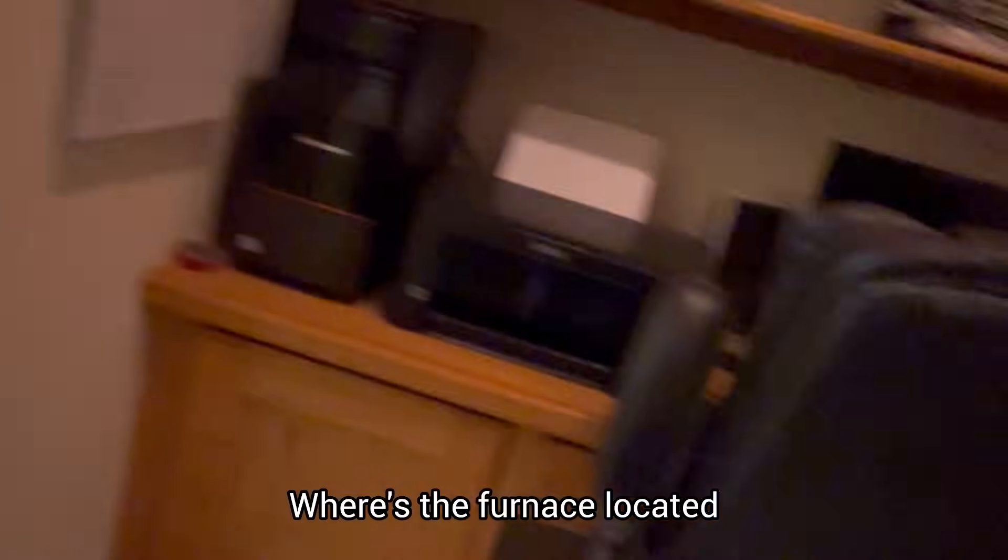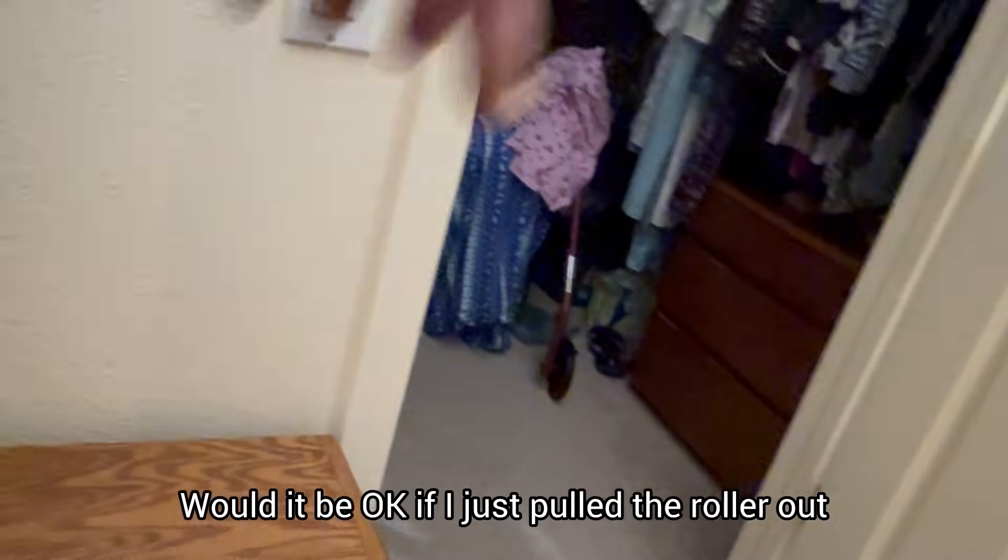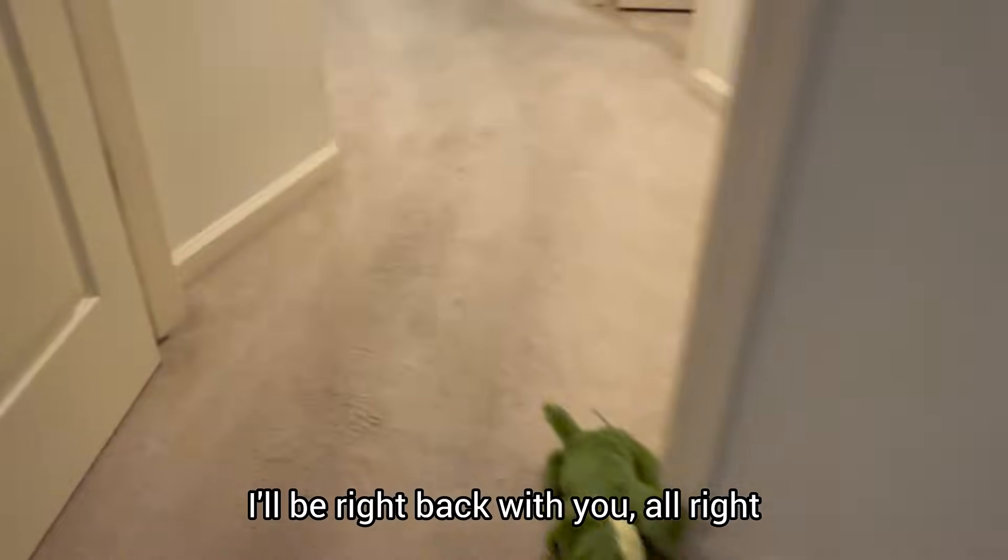Where's the furnace located? Is it back here? I'm going to go get a ladder. Would it be okay if I just pulled the roller out? Let me get that stuff out of your way. No problem, guys, I'll be right back with you.